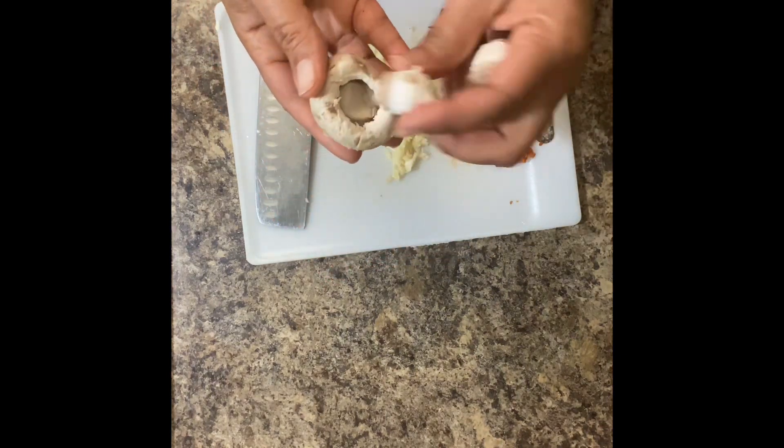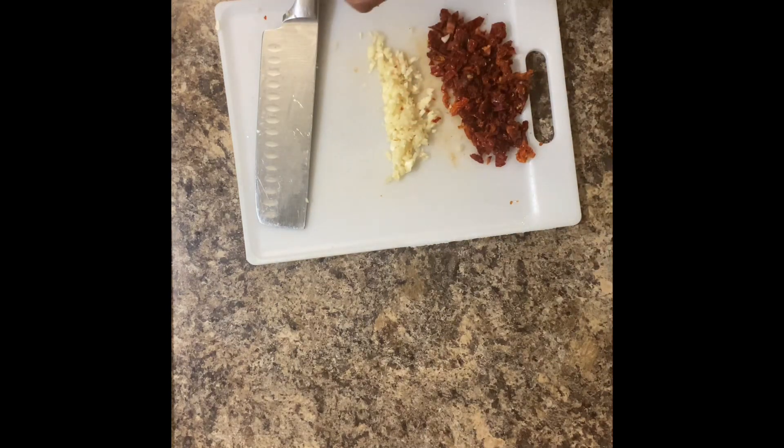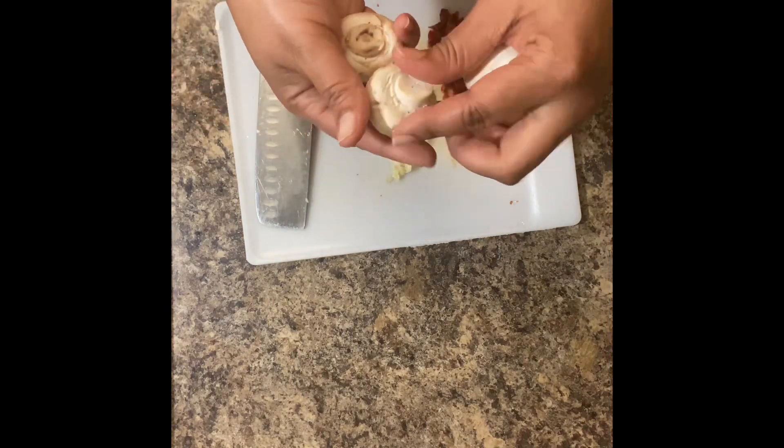I'm going to pull the stems off the mushrooms. I'm not going to be using the stems today, and I'm going to go ahead and give my mushrooms a quick rinse and get ready to slice them.